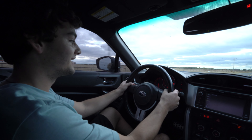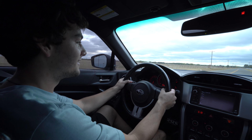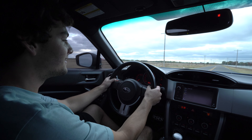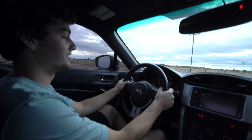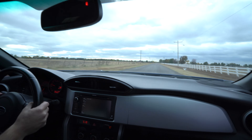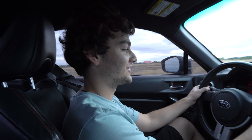Here we go. That's way, way, way faster. Holy cow.